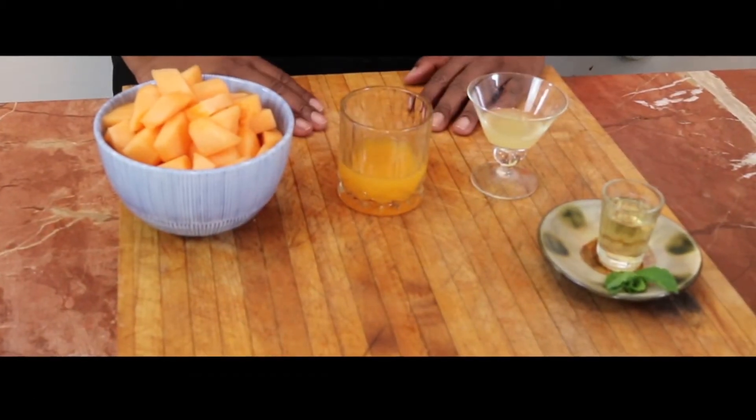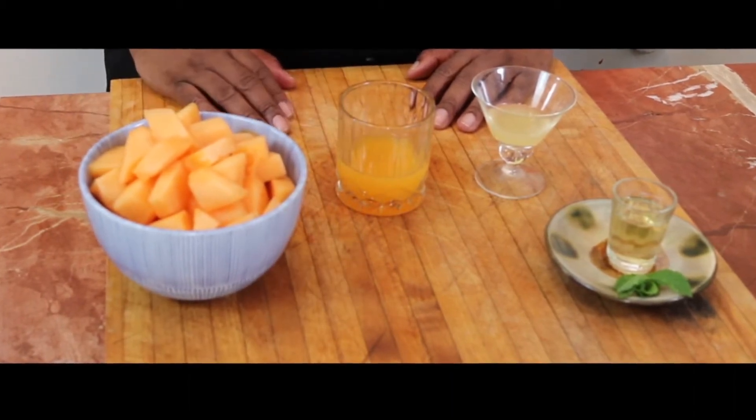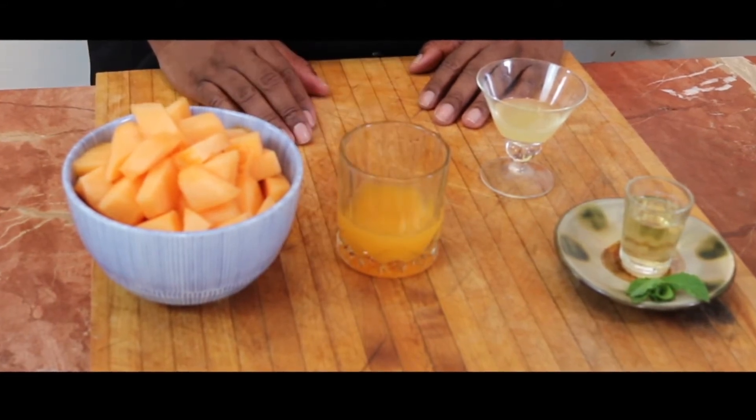Let's go over our ingredients. Of course, we have cantaloupe, juice from an orange, freshly squeezed.